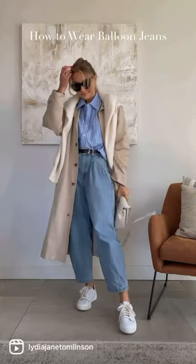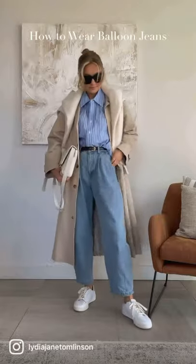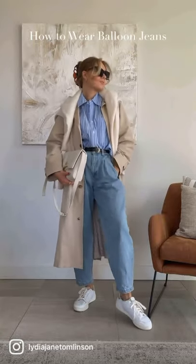I sometimes avoid trainers with balloon jeans as they can cut off the ankle and make you look shorter. If I do want to wear trainers, I'll go for a longer oversized coat to balance out the chunkiness.